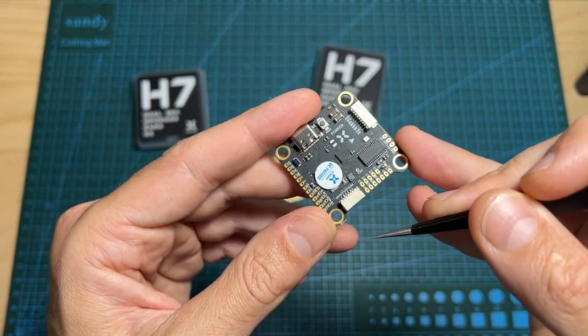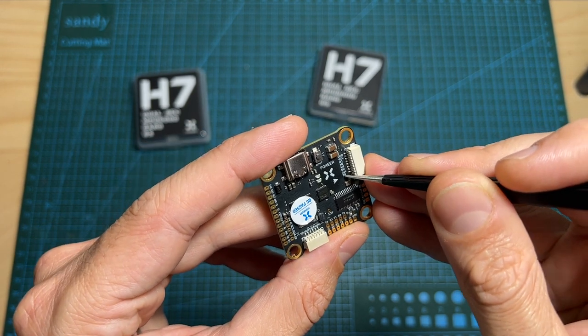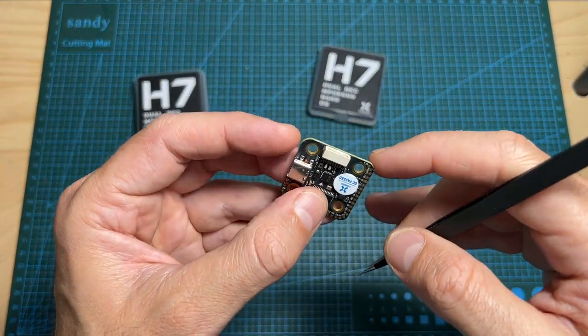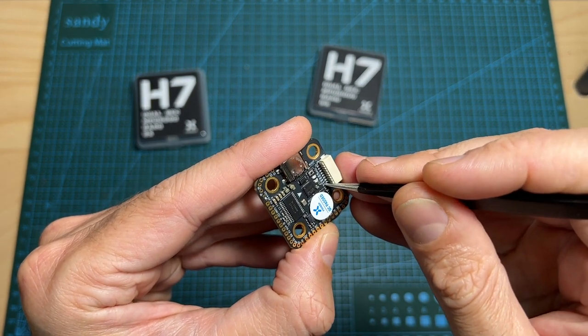The full-sized version also features 6 full UART ports in addition to an RX port for ESC telemetry. In comparison, the mini-sized version features 5 full UART ports in addition to an RX port for ESC telemetry.